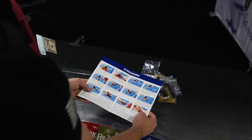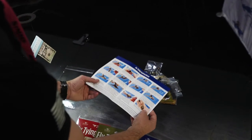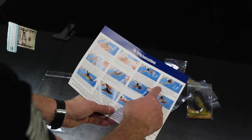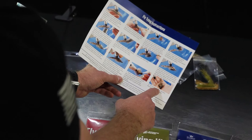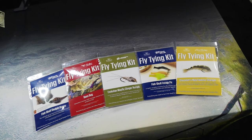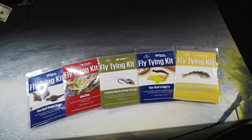In this case there's 12 steps, but it gives you a step-by-step instruction on how to tie these flies — everything from which way to twist the line, where to wrap, and then shows you an image of the fly when it's all done. It's a great little kit. These are a great way to get in and learn these popular basic patterns.